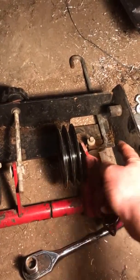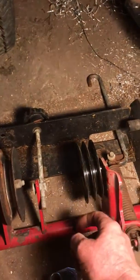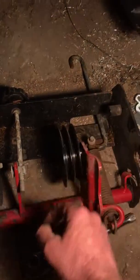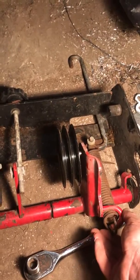I'd have to weld some metal to the front of one of these box pulleys to mount the blower. It's just something I've thought about doing — I'm not sure if I'll do it this year or not.